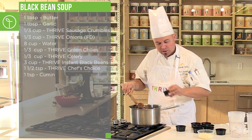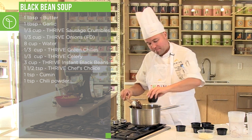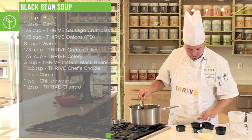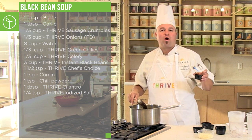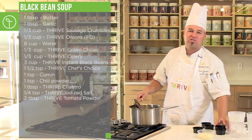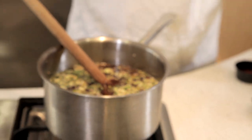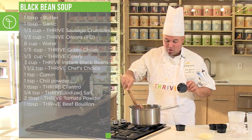We're going to add a little bit of cumin, a little bit of chili powder, a little bit of Thrive cilantro — that's going to give it a nice refreshing flavor — a little bit of Thrive salt, and some Thrive tomato powder. The tomato powder is going to give it some acidity, some richness. It's going to be absolutely delicious. Then we add Thrive beef bouillon and allow that to release.